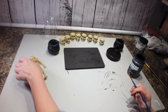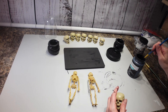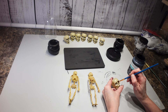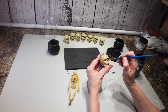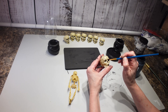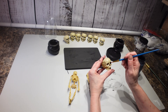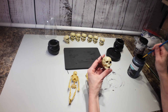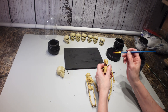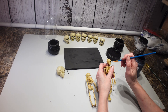Now that I have that painted, I'm going to take my skeletons and just kind of hollow in the eyes because they're more of a gray right now. I'm just going to get a little bit of the black paint in there so they stand out a little bit more. This one doesn't even have black in the eyes, so I'm going to get some black in those eyes too.